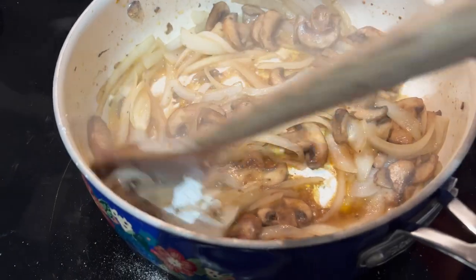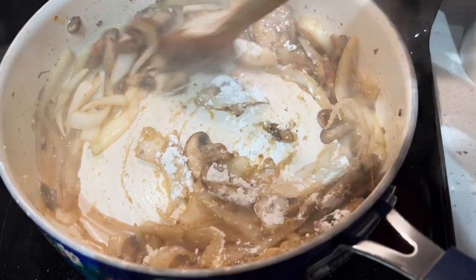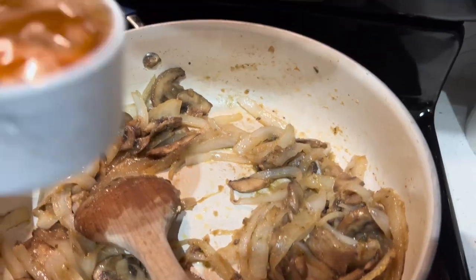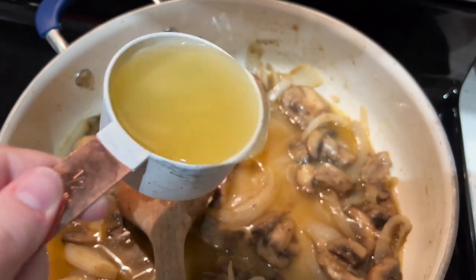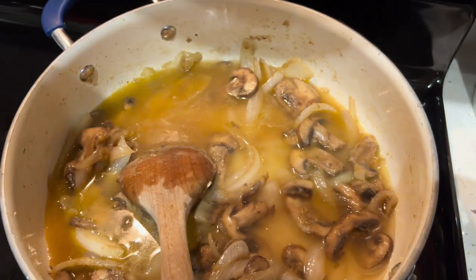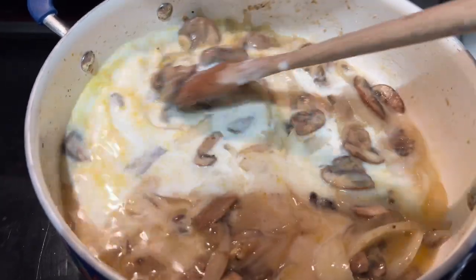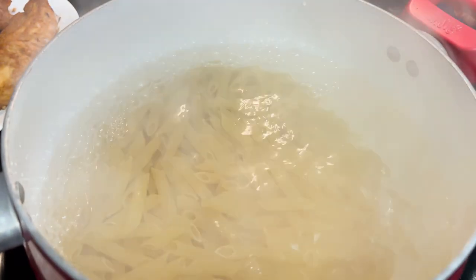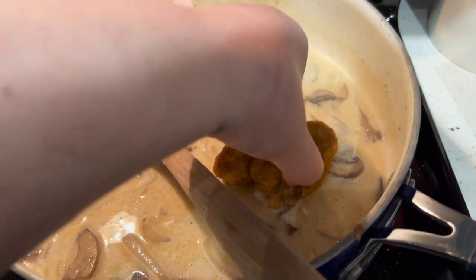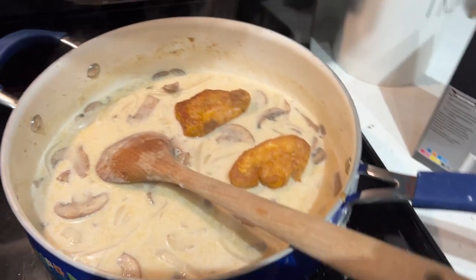Next, we're adding two teaspoons of flour and cooking that down. Then we add half a cup of Marsala wine, a cup of chicken stock, and then a cup or half a cup of cream. Next time I would definitely use cream — the recipe can call for cream, sour cream, or cream cheese. I would also cut down a little on the Marsala wine; it just needed a bit more thick consistency and creaminess and a little less wine flavor. But overall it was delicious and we were really happy with it.